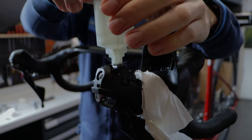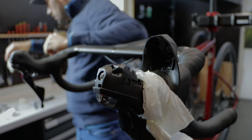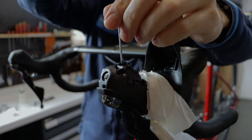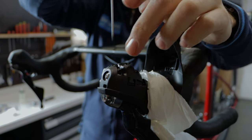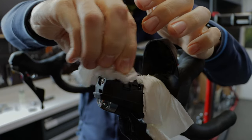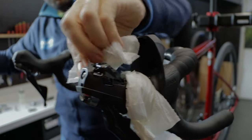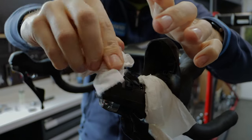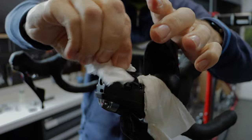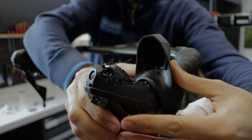We will now remove the funnel and the front brake is done, then we will go to the rear brake. Simply remove the funnel — we see a little bit of oil, so we did a good job. Close the system. We can see there is a little bit of oil around — clean that with paper, a little bit of brake cleaner, don't over-apply. Remove the paper and install the hoodie back.